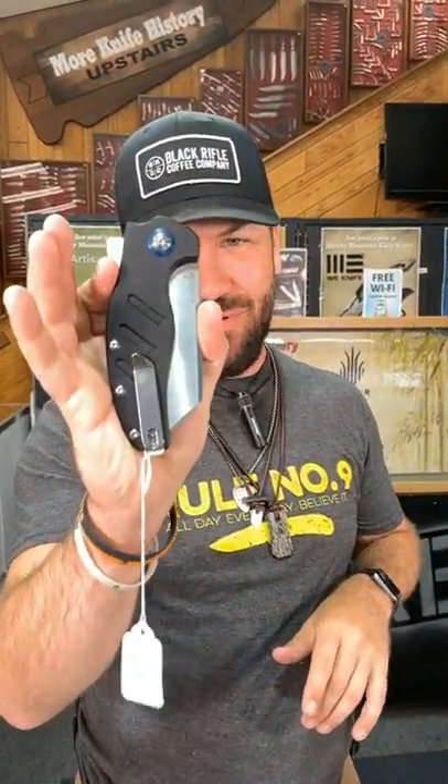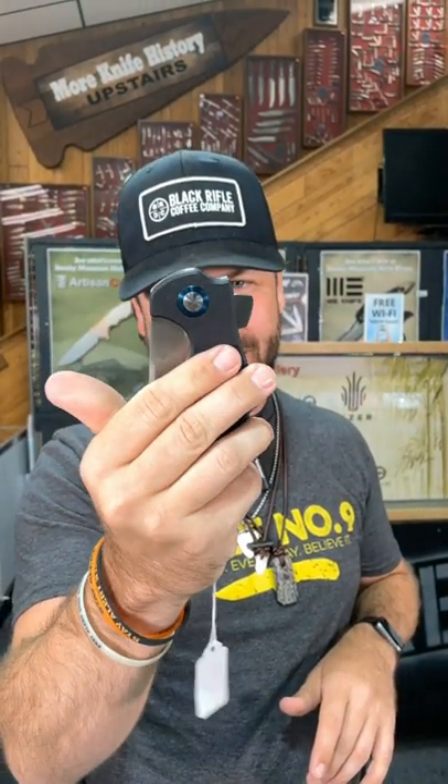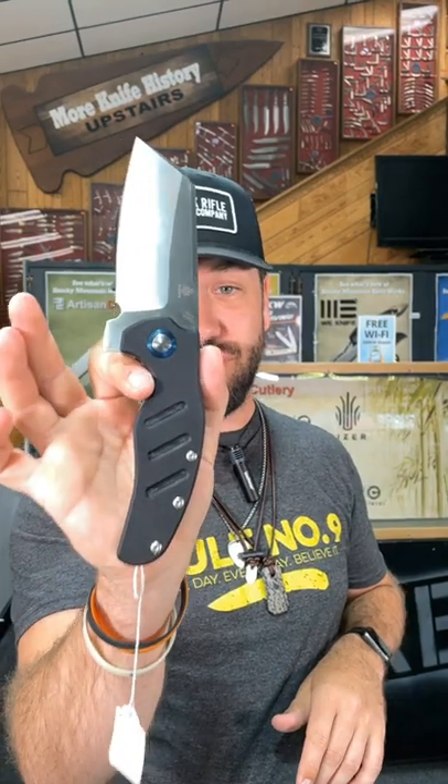What is up everybody? We are back at the Daily Grind and today we've got that Kaiser Sheepdog XL. She's chunky and never lasts long because they are super popular.